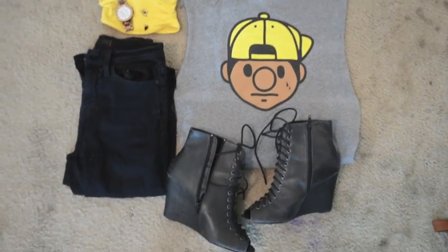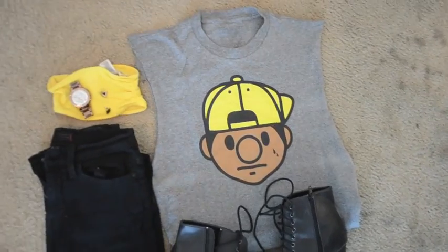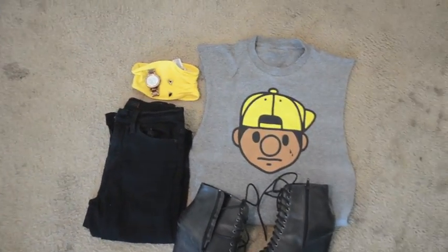For the full outfit, I paired the muscle tee with cigarette pants, some lace-up booties, a yellow bandeau, my Michael Kors watch, and some earrings from Forever 21. I pulled my hair into a very high bun, which is like my favorite look right now.